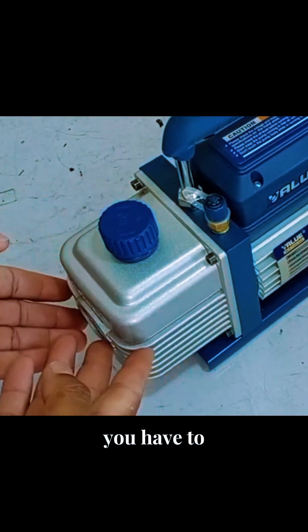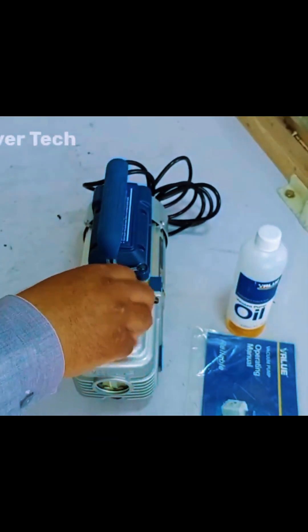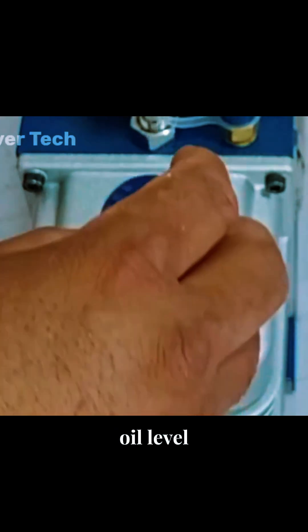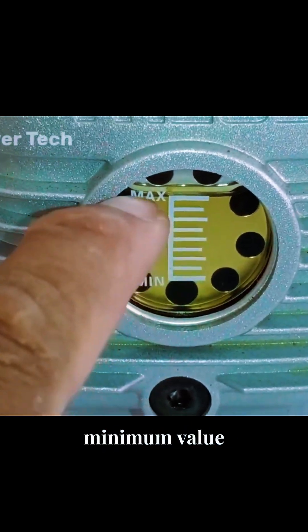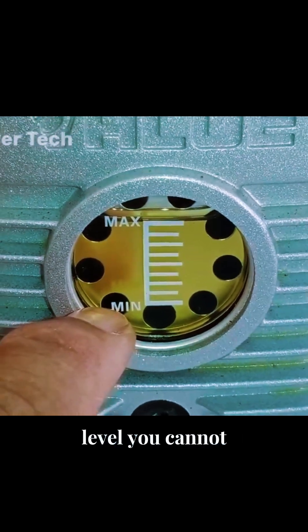First of all, you have to fill it with oil. Open the top cap of the vacuum pump and pour oil inside. I have filled the oil to the maximum level. When the oil gets to the minimum value, you can still use it. But if it's below the minimum level, you cannot use it.